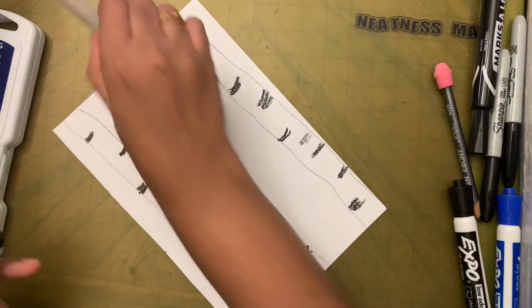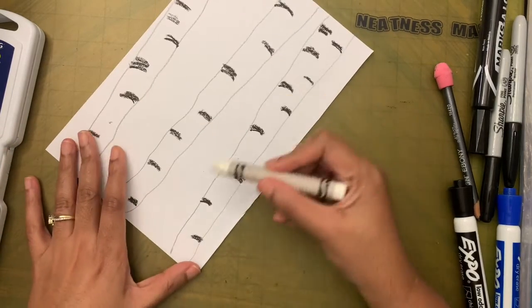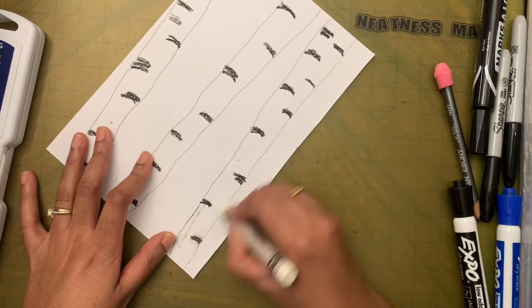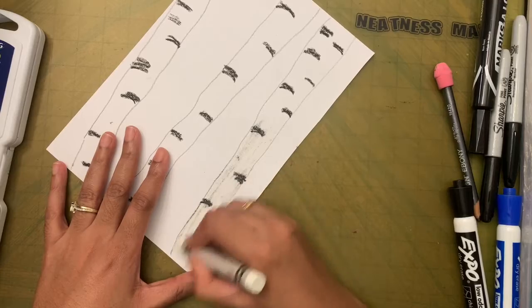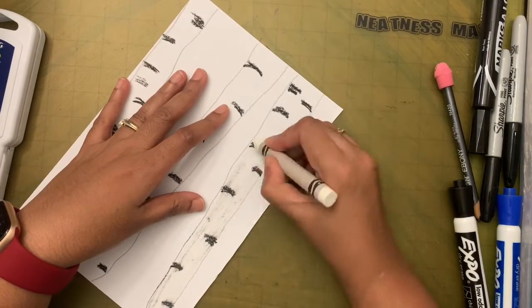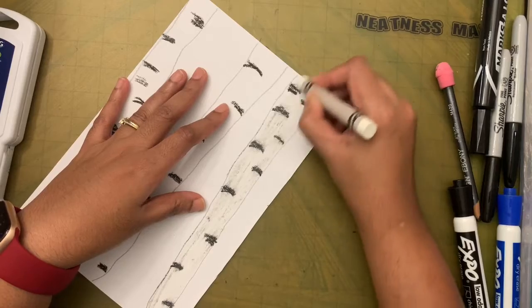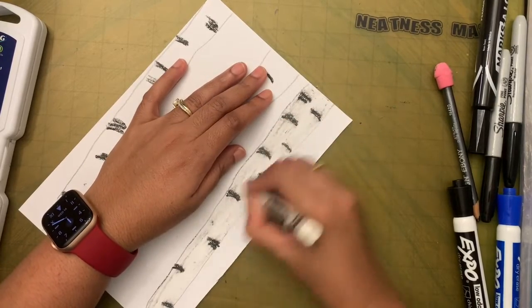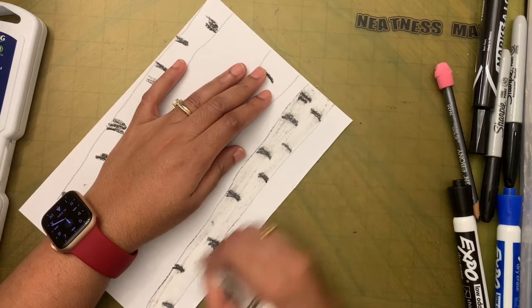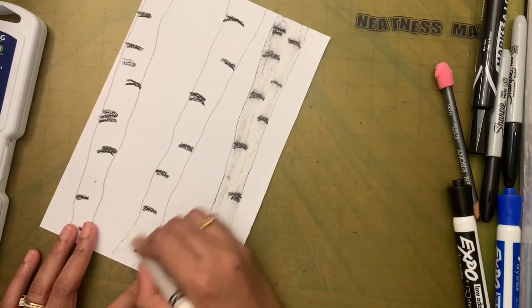Now take the white crayon. Press really well and color inside the trees. It's okay if some black spreads because birch trees, though white, are not a pure white color — I wanted the black to spread a little bit, that's why I put the black first. Try to color inside the lines really well.